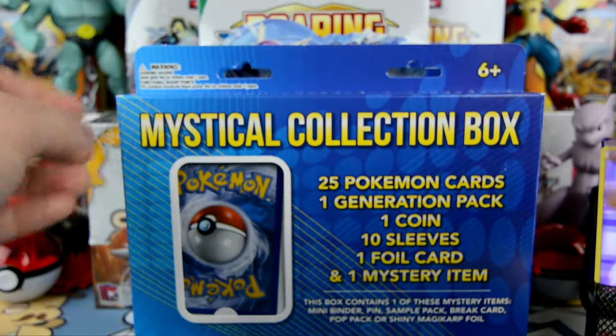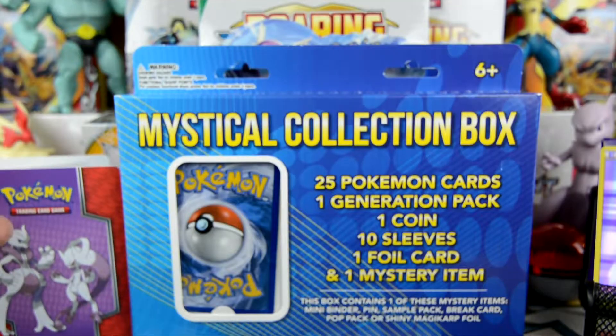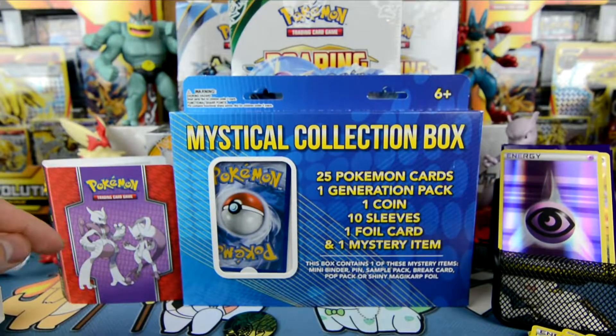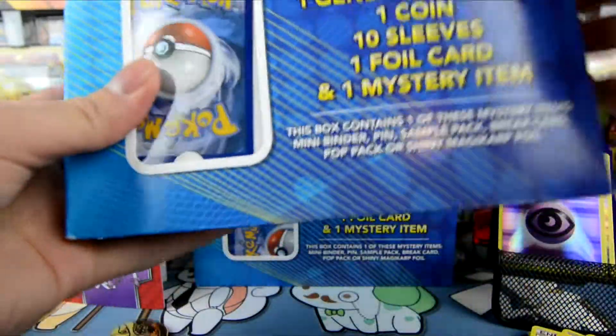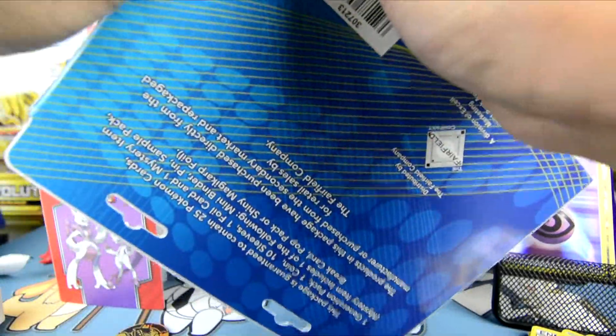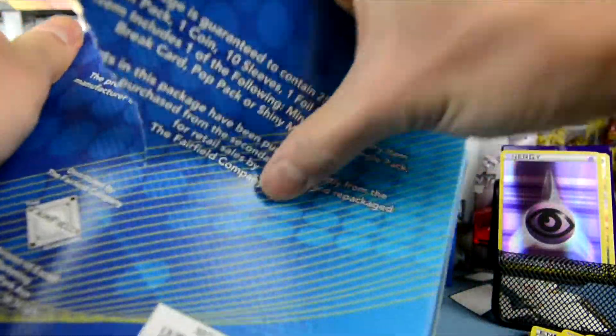Let's open box two now. Let's put these to the side — those are our hits so far. We got the Genesect promo, we got the coin. Alright, how are we gonna open this one? Because the other one was so tough to open. I feel like I'm just gonna crack it right there — that's what we're gonna do. It's easier that way because they use industrial glue on these things.